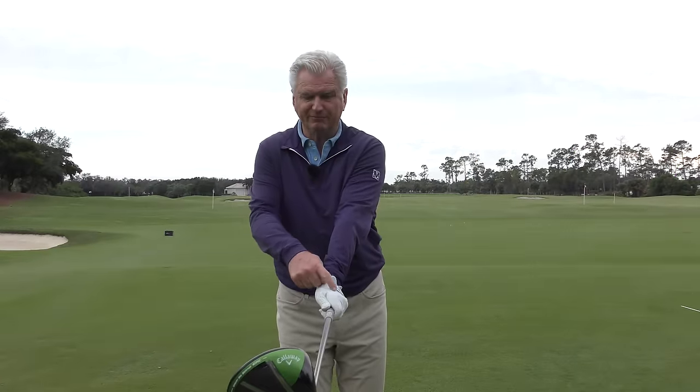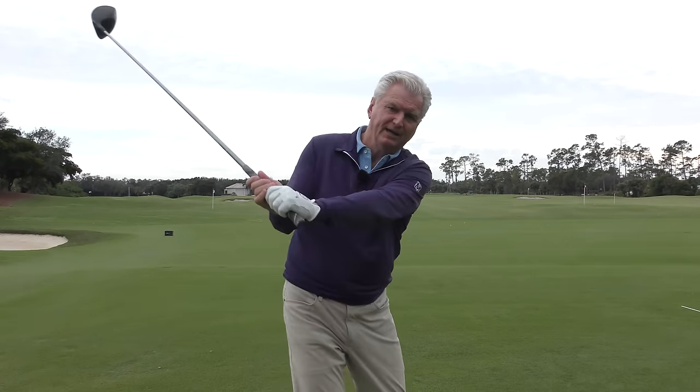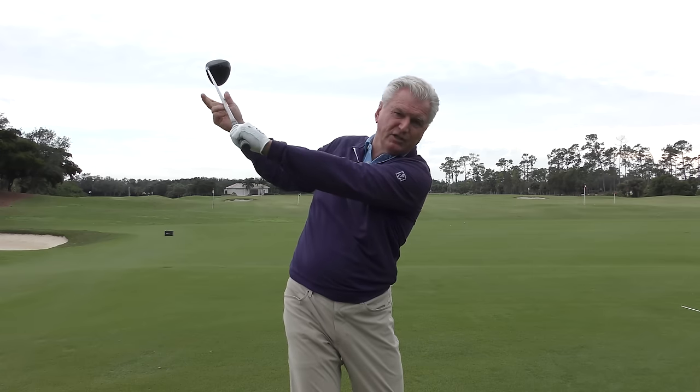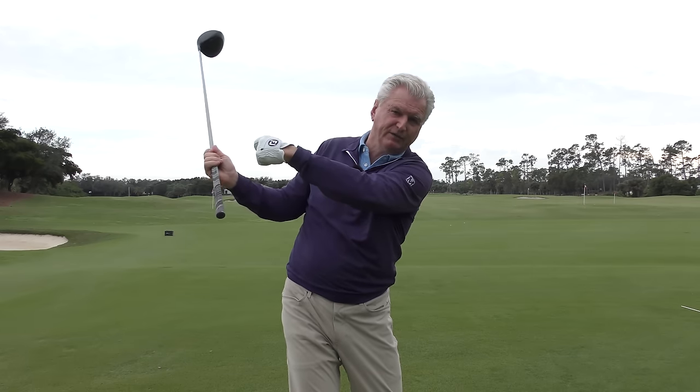Just a close-up: remember the left wrist is a bit cupped and pointed this way at address. If you can get the handshake look and flatten it a bit, you really turn that club face into a more closed position. We like that feeling for the slicer.